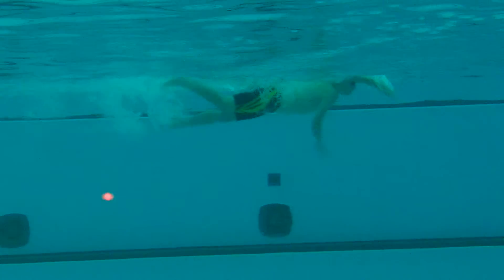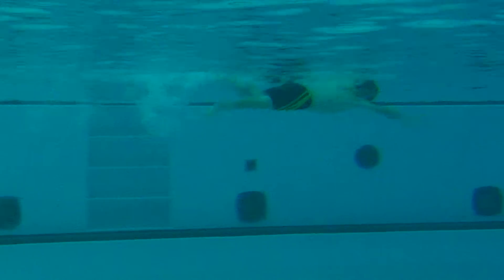Good dive, good kicks. Here he goes. Picked the head up a little bit on the streamline — you want to keep that head down in the streamline.